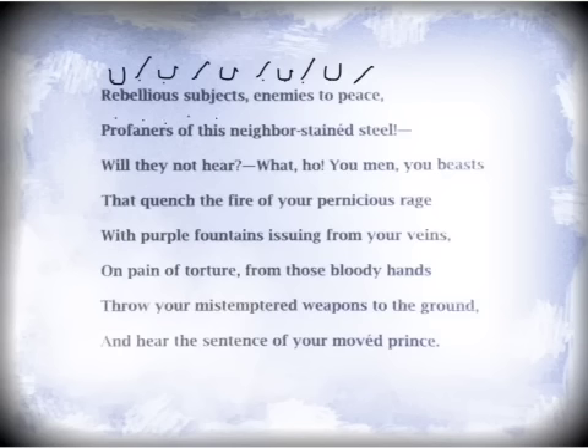Profaners of this neighbor-stained steel. Starting with an unstressed syllable, it should end with a stressed syllable if it's correct, traditional iambic pentameter. Profaners of this neighbor-stained steel. Perfect — it follows the traditional structure.